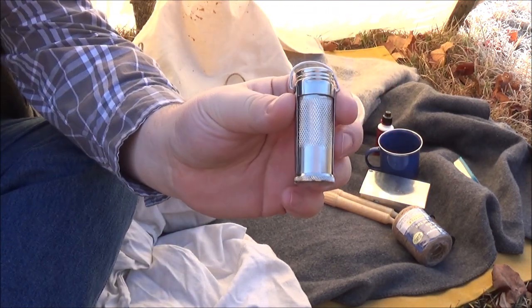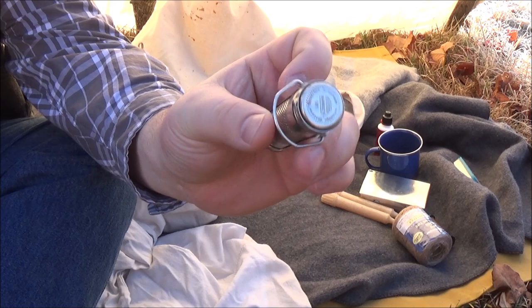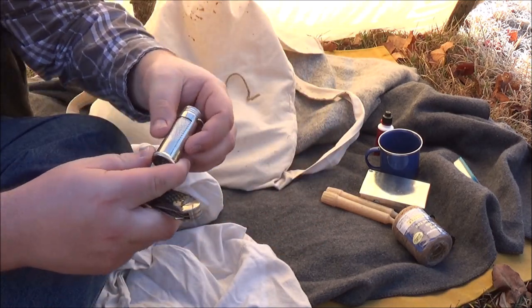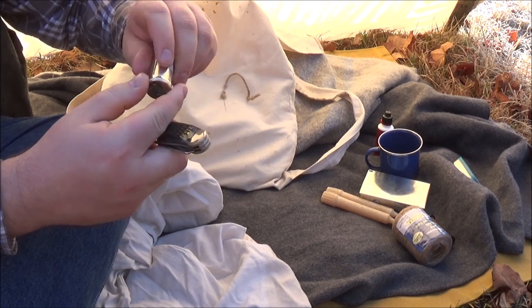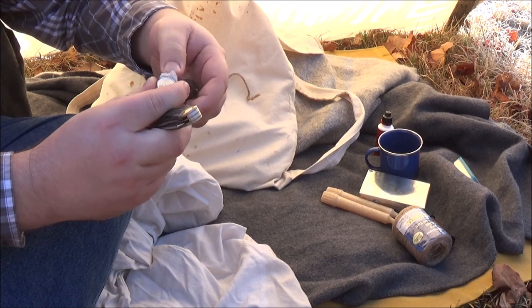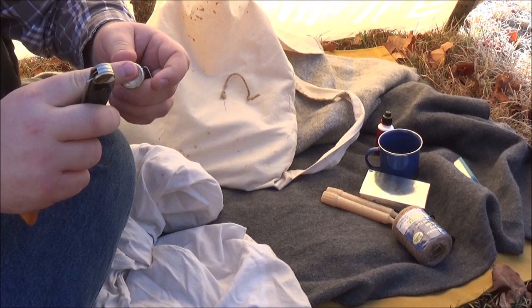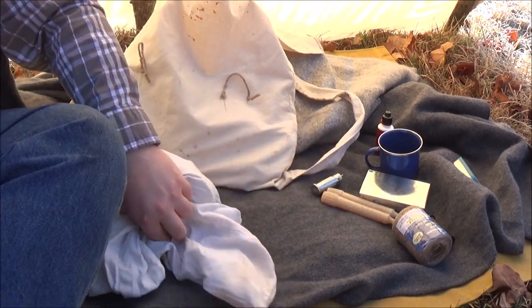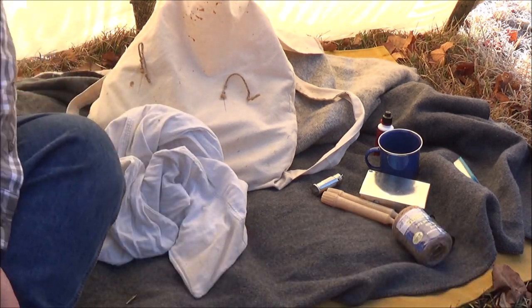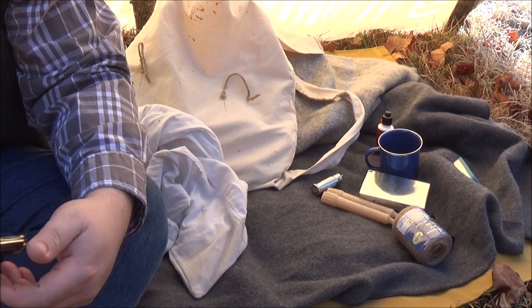Now this is a match safe — it's a Marbles, patented in 1900, so it seemed pretty appropriate. These are a little weird; it unfurls up and then pops out. I put a cotton ball in there to act as either emergency tinder or to keep my matches from banging around and tearing the heads off.